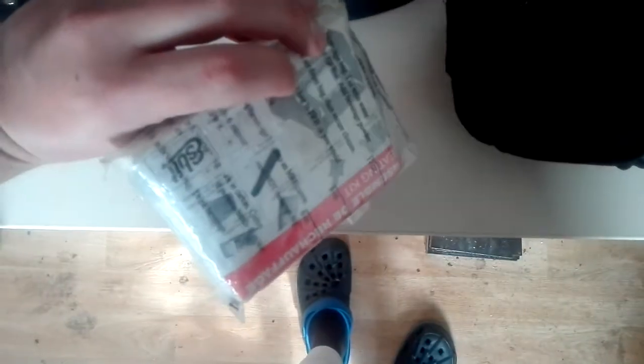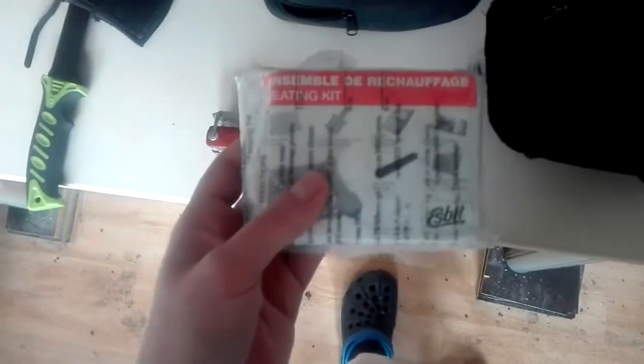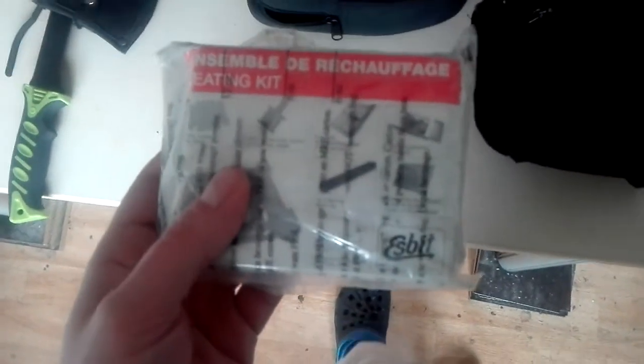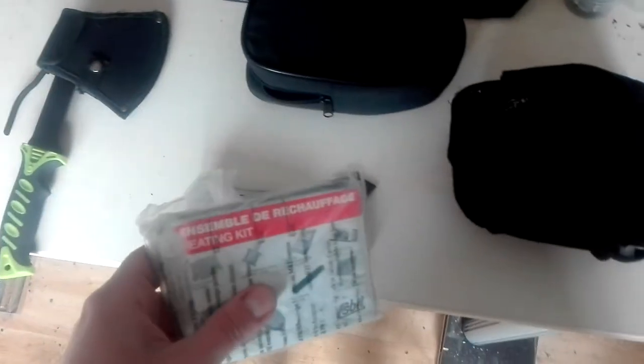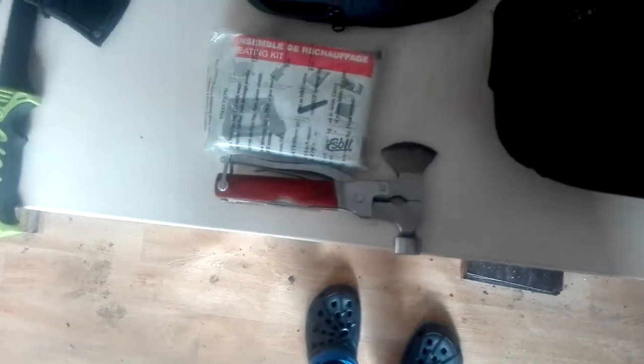The next part of this bag is a simple solid fuel stove. You can put these tablets in there — 'bit' as we like to call it. This one is from a French MRE; I have a few sets of them so why not put one away. You never know when you have to heat up something.